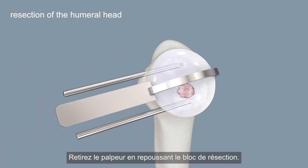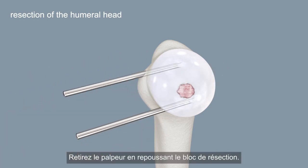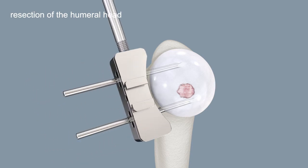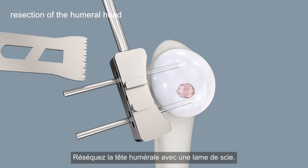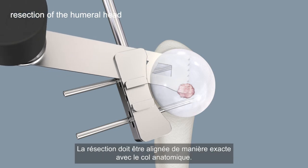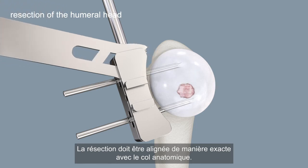Slide the cutting block back to remove the adjustment arm. Resect the humeral head using a saw blade. The resection should precisely correspond to the plane of the anatomical neck.